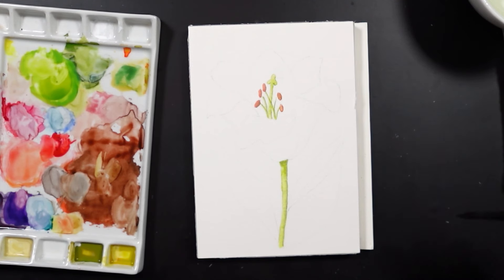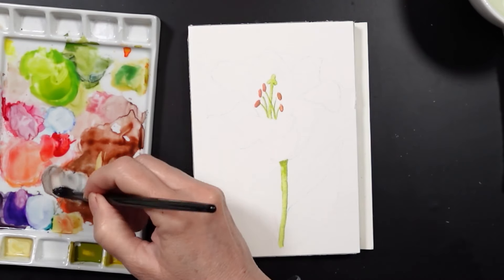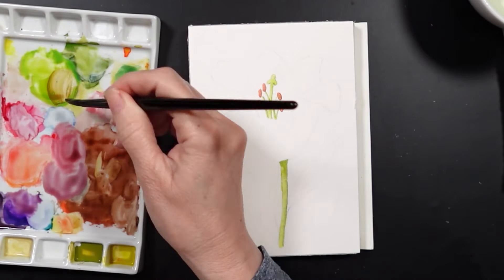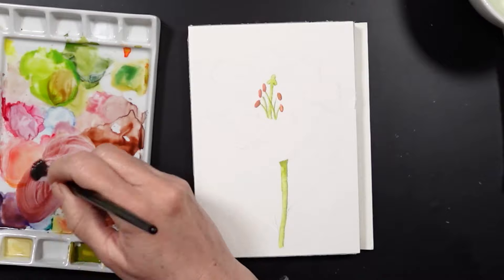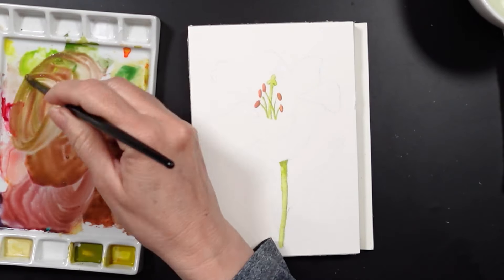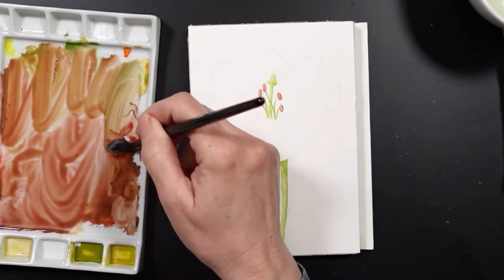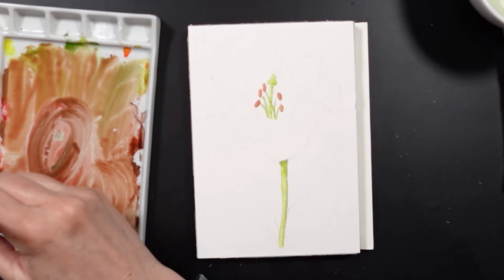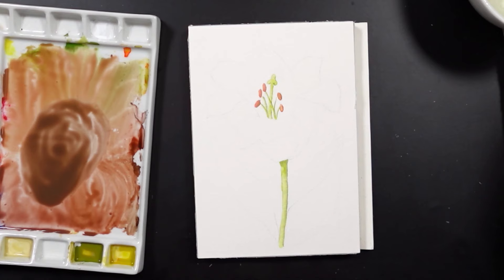I was trying to decide what colors to use to paint this. I have a little bit of blue on my palette, but not enough to complete the entire flower. So I started mixing my colors together, hoping to get a shade of gray that I would be happy with, but I only ended up with brown. I just mixed everything together and I'm getting different shades of brown — I wanted a kind of gray-brown, so I was happy with that.